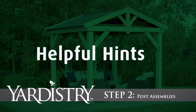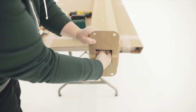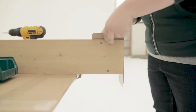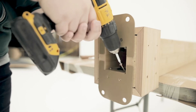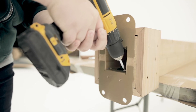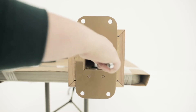Step 2: Post Assemblies. When installing the post mounts to the bottom of the posts, keep the bolts loose. Place and attach a plinth on each side of the post so it is flush to the bottom and sides, then secure the post mounts tight to the bottom and inside edge of the posts with screws. It is okay to install the screws on the inside of the posts on an angle. Once secured, go back and tighten the bolts.